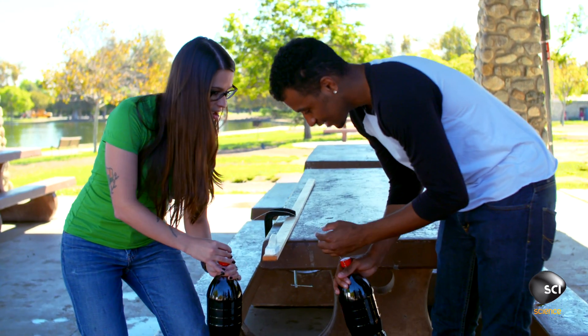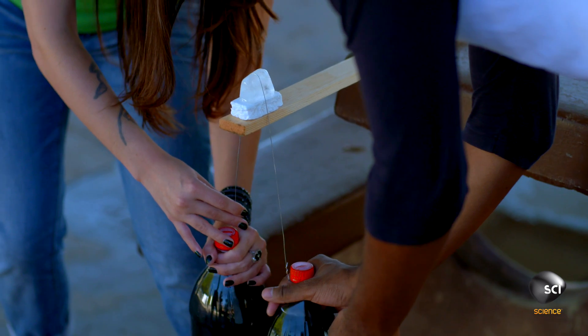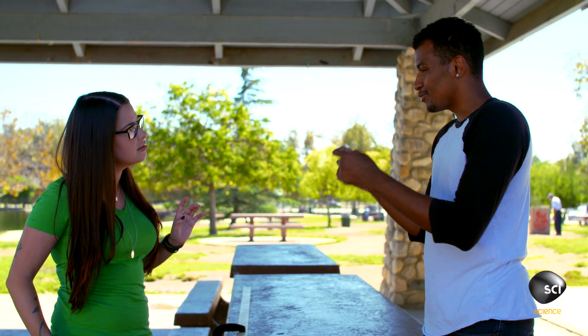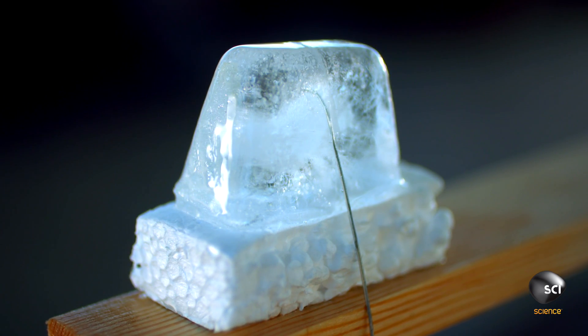Get it centered there. We're not actually going to let it go, but right there is good. So what do you think is actually happening right now? I think the wire is going to probably split them into two separate cubes. So you think the wire is moving through and the ice is actually kind of falling apart? Exactly, yeah.